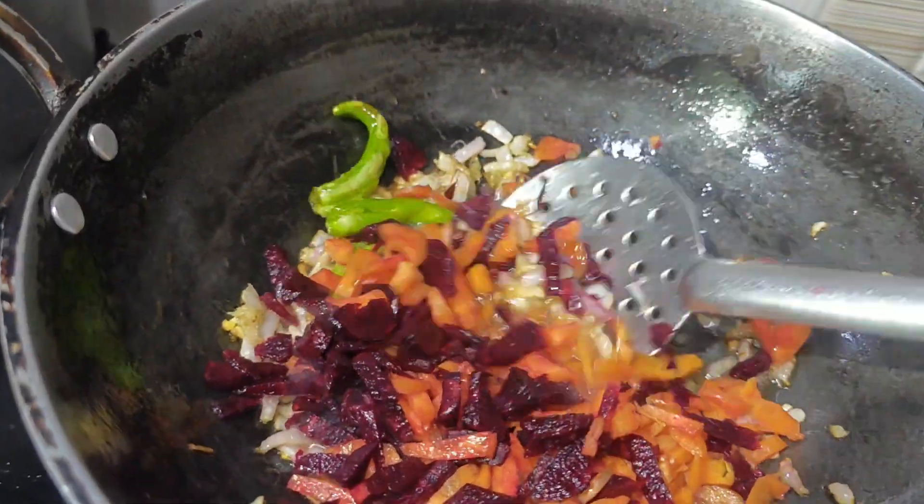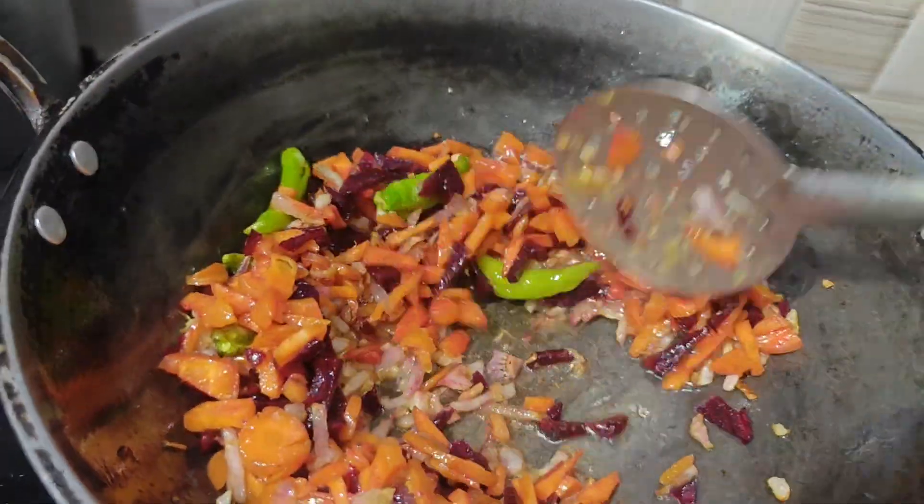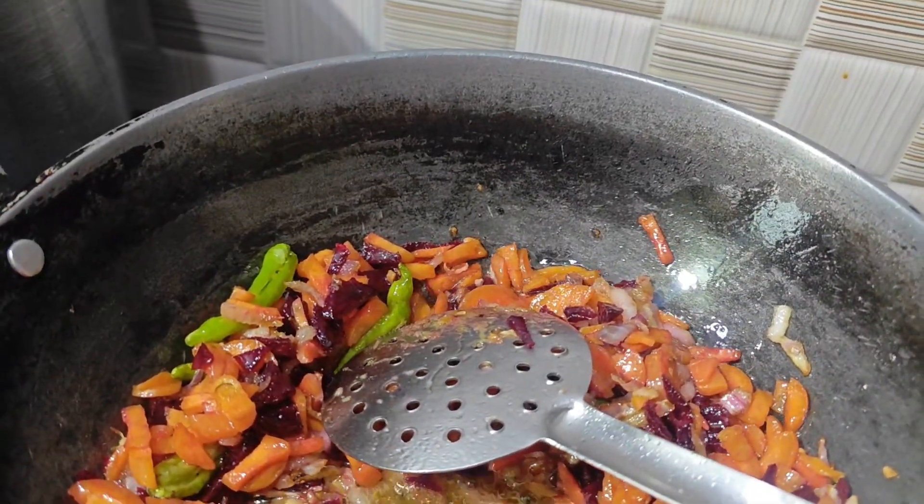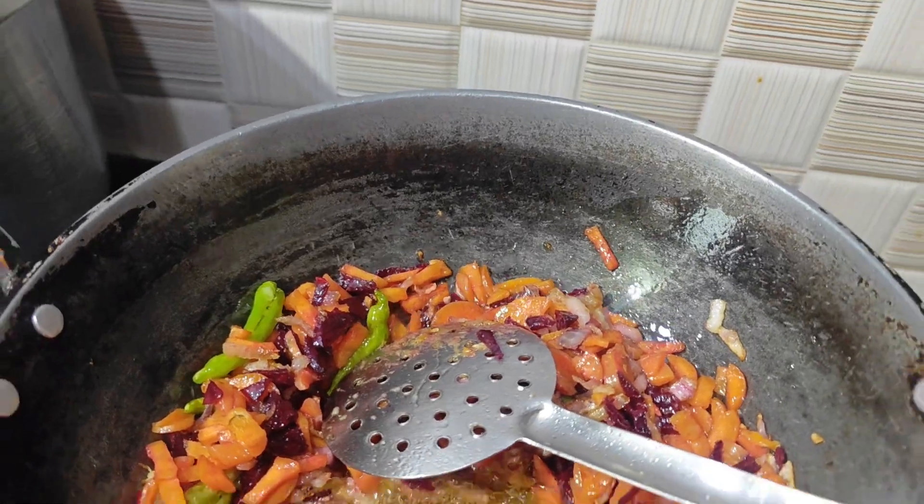You can eat a carrot or cut. You can eat a beetroot carrot with a beetroot. You can add salt in 2-3 minutes.